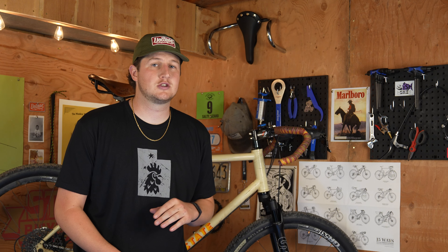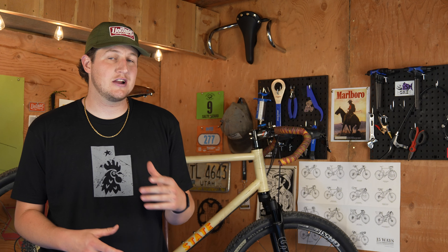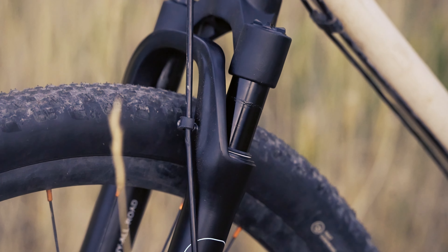State has been developing this fork for the last two years specifically for gravel. They developed it with 40 millimeters of travel so that you can tackle terrain at higher speeds without sacrificing weight or comfort.